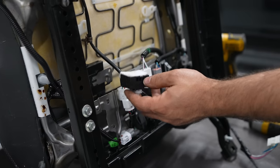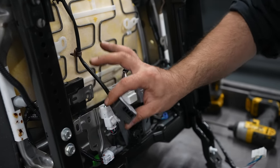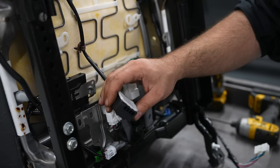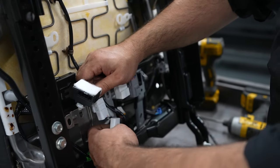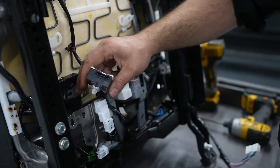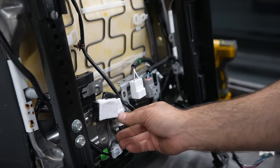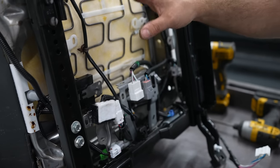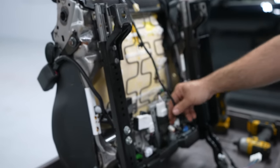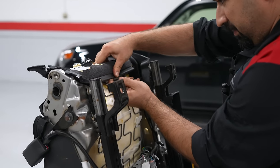If you ever have a Toyota seat heater that doesn't work on one side, this controller is the first thing to check. Go to the other side that works, unplug it from there, take the whole thing and plug it to the faulty side and see if it starts working. This is the number one cause for seat heaters to go out. If this doesn't fix it and you have power, it might be the element itself, but that's a lot less common.